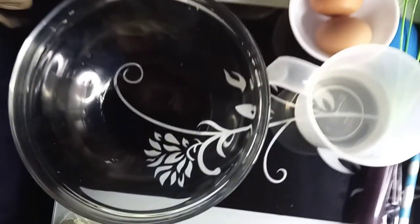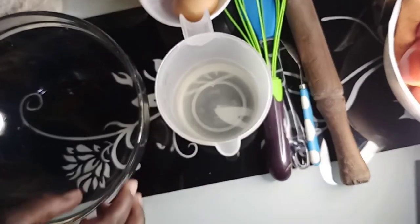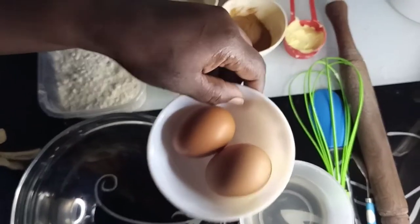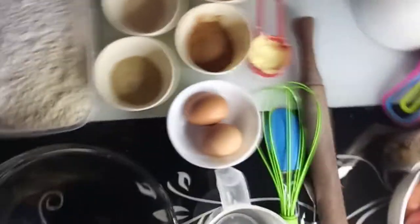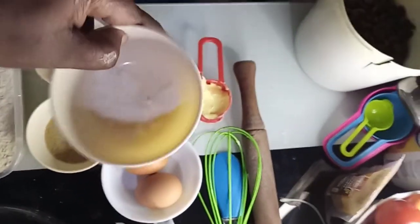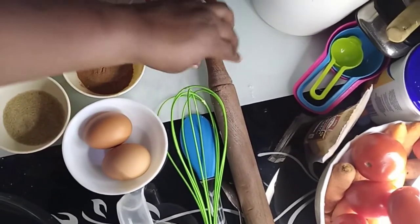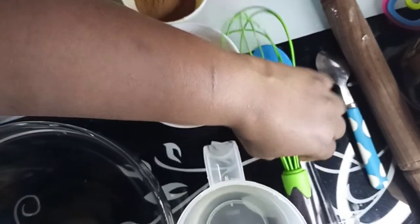So on my table here, I've got my bowl. I've got my water, about 200 ml, just a little water, lukewarm of course. I have got two eggs. I've got some flour, some instant yeast, some salt, about a quarter cup of margarine, and I've got my rolling pin there. I've got my spoon, my whisk, and my spatula.